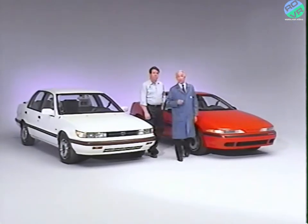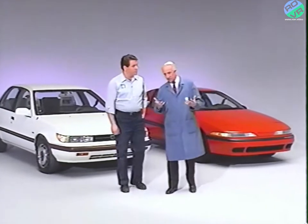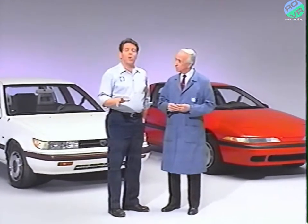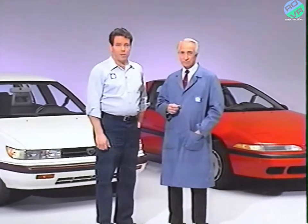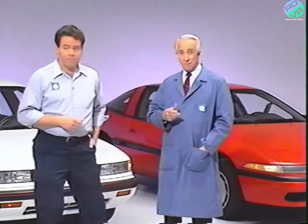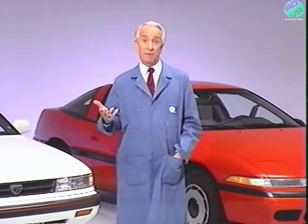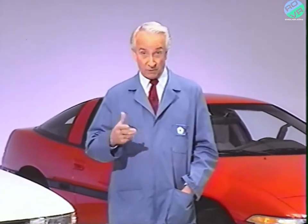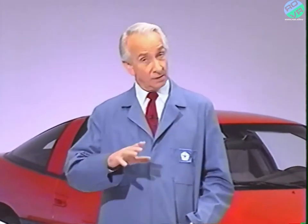Now, if you do need to replace a certain electronic component from the transaxle, check to be sure if there's a kit or replacement part available. Don't just toss out the whole valve body just because one of the solenoid valves may be faulty. Also remember that the oil temperature sensor is a separate item. The parts department will show you that there are separate part numbers for just about any part that attaches to the valve body. The service manual has all the information to perform removal and installation procedures of these various sensors throughout the transaxle.